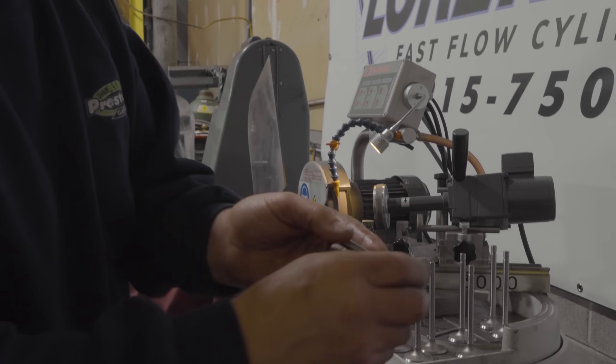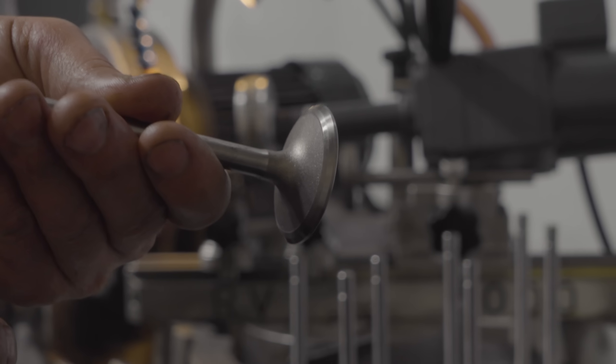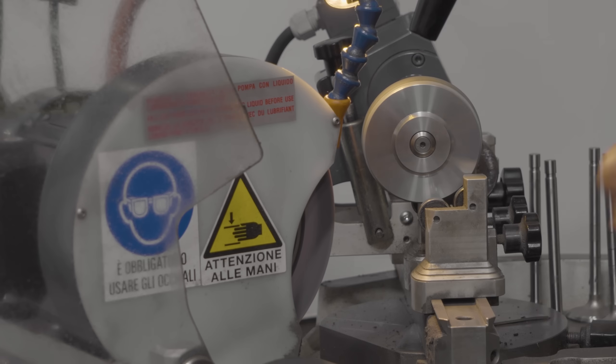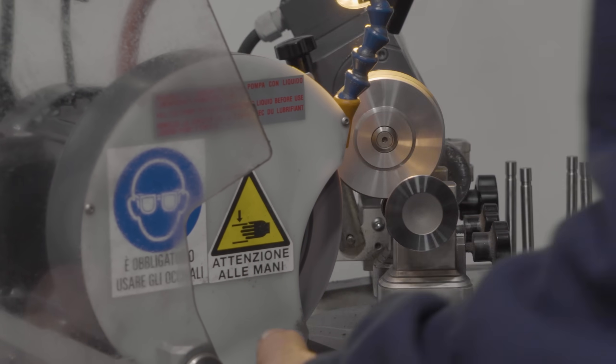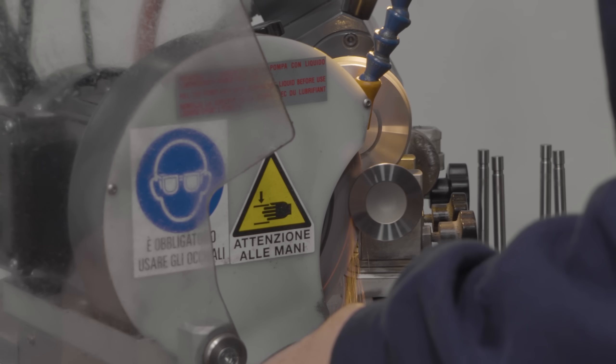You'll see the 30 degree down here and then the 45 up top. The back cut means a lot — if you put the head on a flow bench with just a straight 45 compared with back cuts, it means a huge difference.